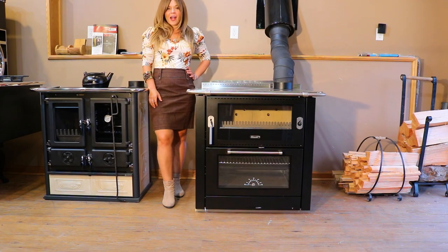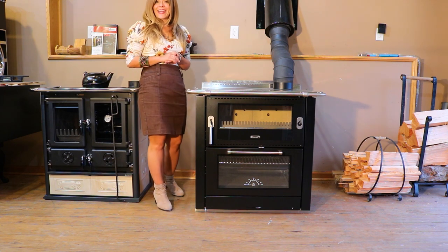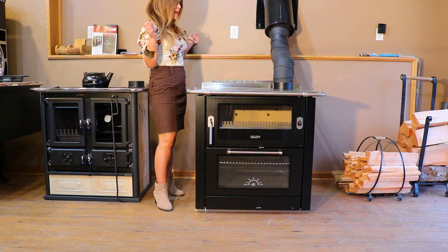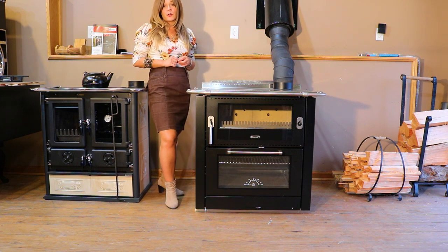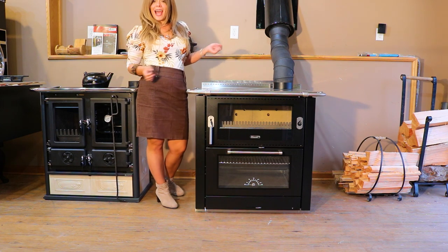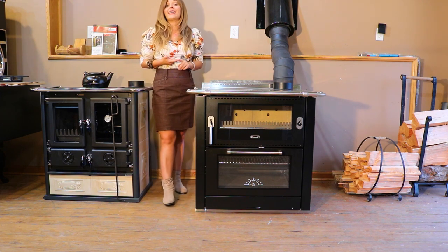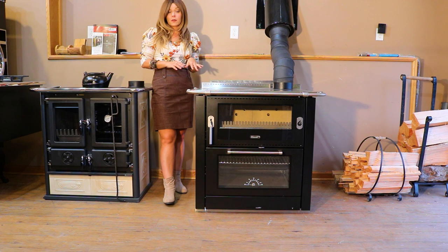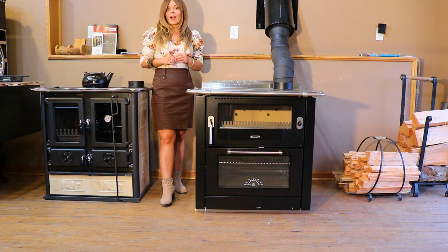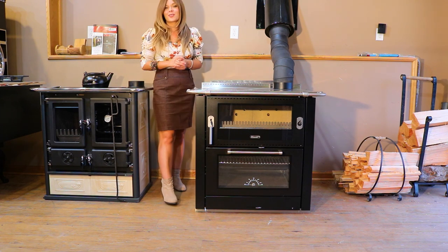Greetings, folks! It's Sarah with Obadiahs and today I'm going to do a first burn video on the Rizzoli ML80. I'm so excited to finally do this first burn on the ML stacked series. I have a lot of videos on the other Rizzoli models — the L90 and the S90 — so be sure to check those out. I've done other overview videos on the stacked one, however I'm not actually on the stove yet. So far I've been super impressed with the quality of Rizzoli products.